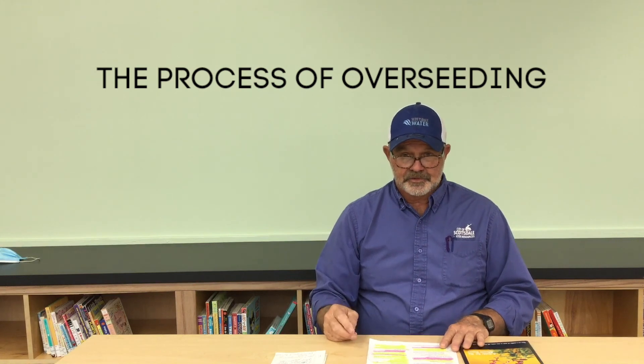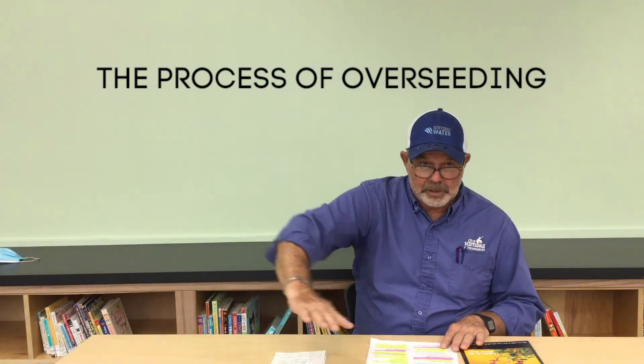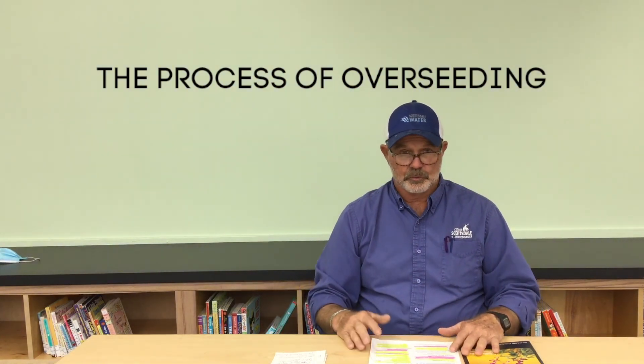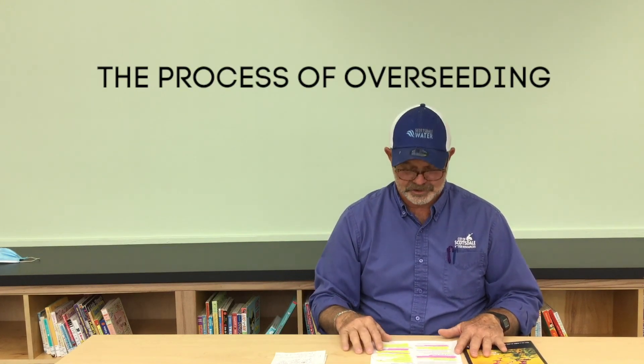Different varieties of Bermuda grass get mowed at different heights. Common Bermuda grasses get mowed quite tall, while midiron grasses get mowed around an inch to an inch and a half. Higher quality hybrid varieties get mowed much lower with a reel mower — which cuts with a reel against a blade, like on putting greens or baseball fields — as opposed to a rotary mower that spins a blade.